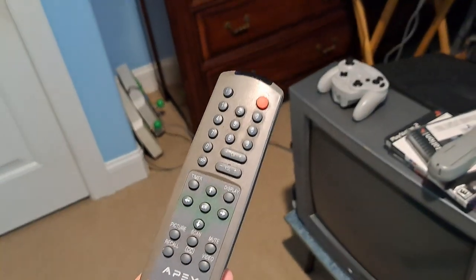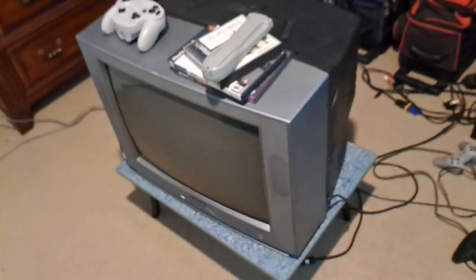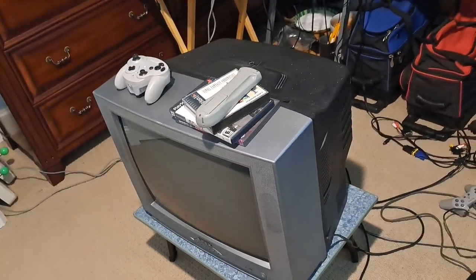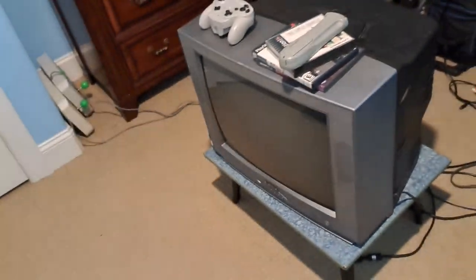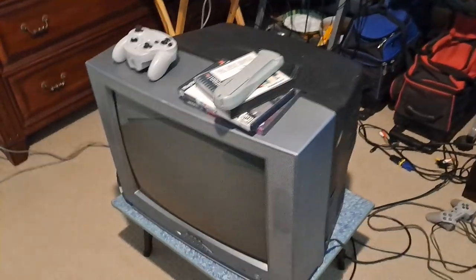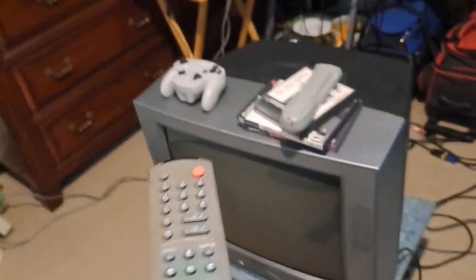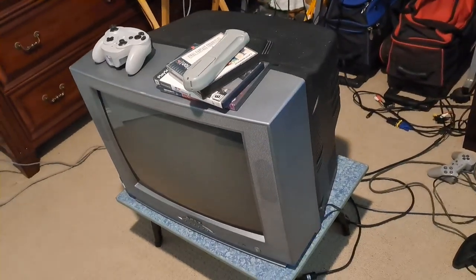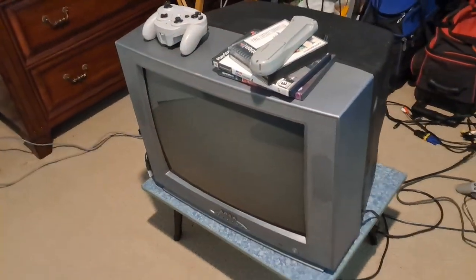Basically, it was issues with the remote. I always get OEM remotes for TVs like these, just in case I ever give them away or sell them. The remote comes with it, and on top of that, there are some TVs where the only way to access the service menu is through the remote. So I had a little bit of an issue with this, and I'll get into it in just a little bit.